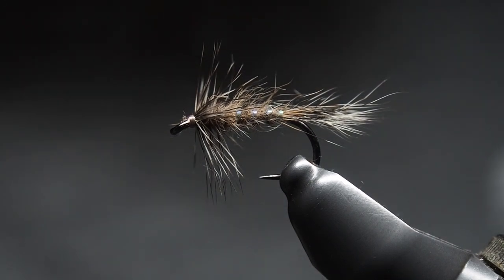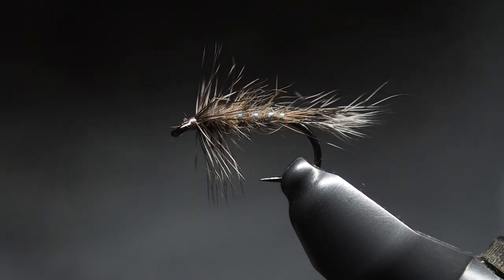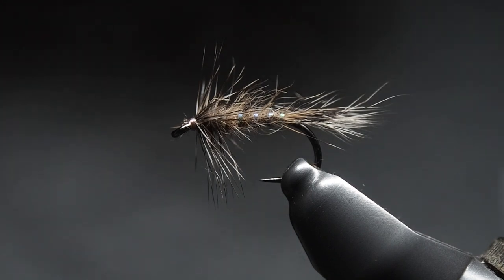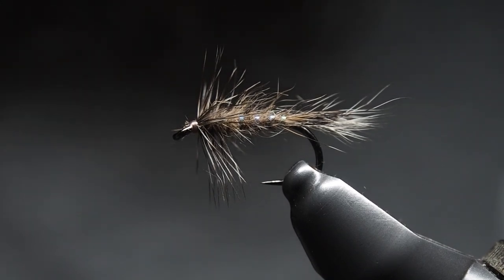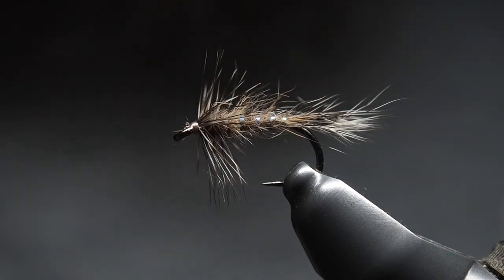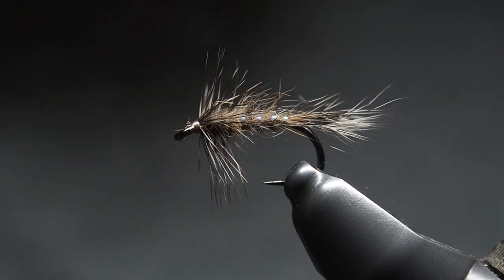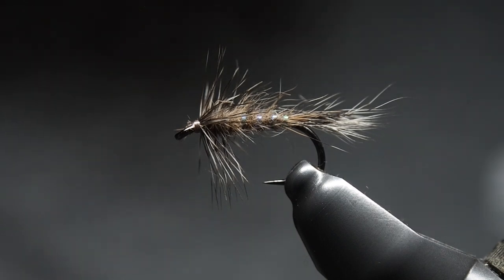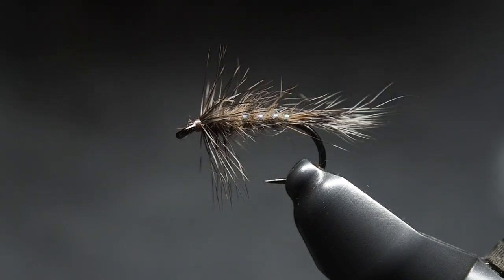I figured I'd tie a little pattern called a flimp tonight. It's an emerger — a nice simple pattern. They're pretty handy, somewhere between a soft hackle and a wingless dry fly. You can swing them around. A good one to think about, especially for those about to head out and hopefully find some clear water.